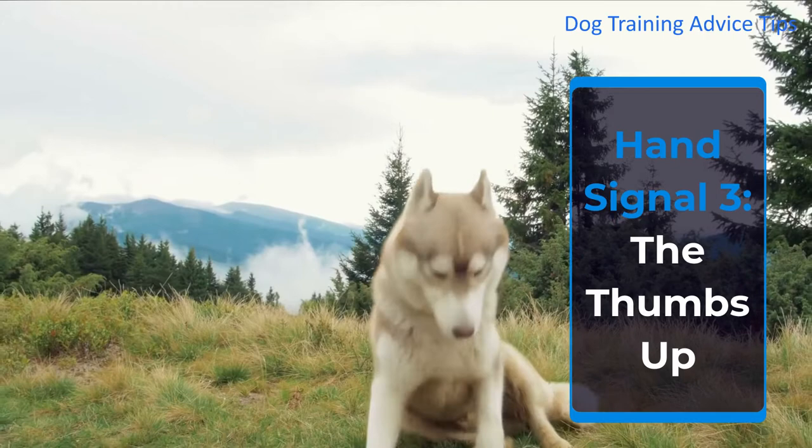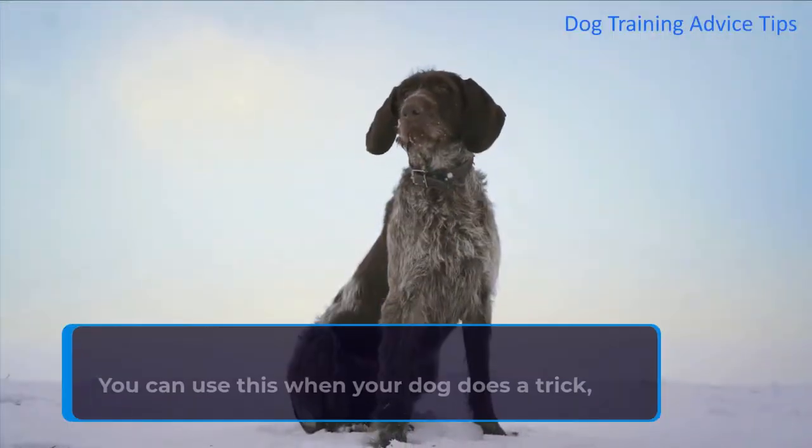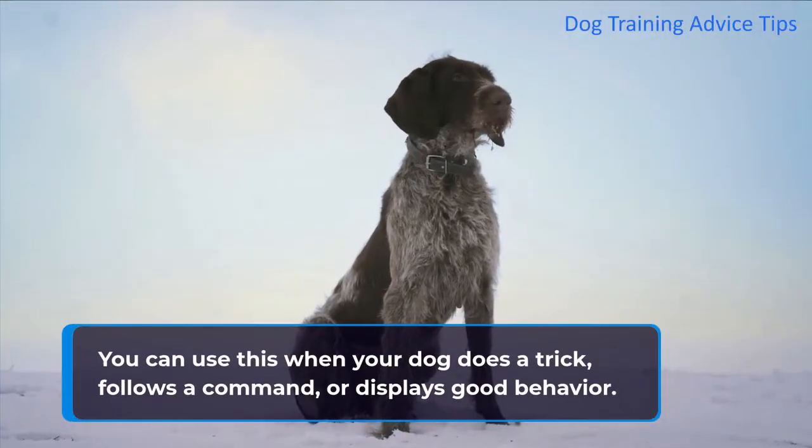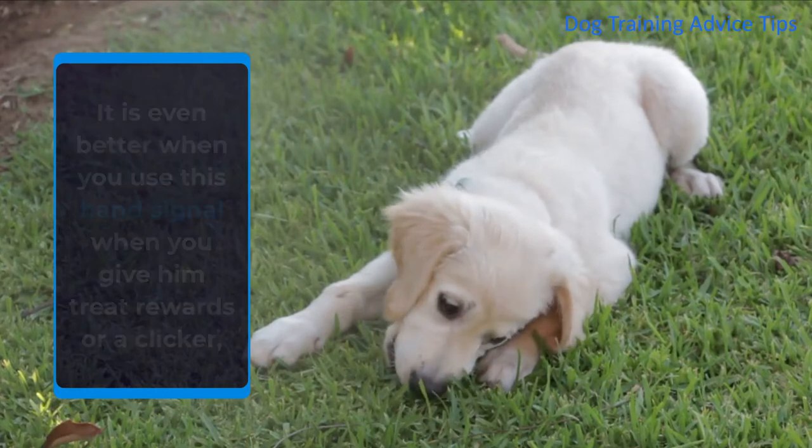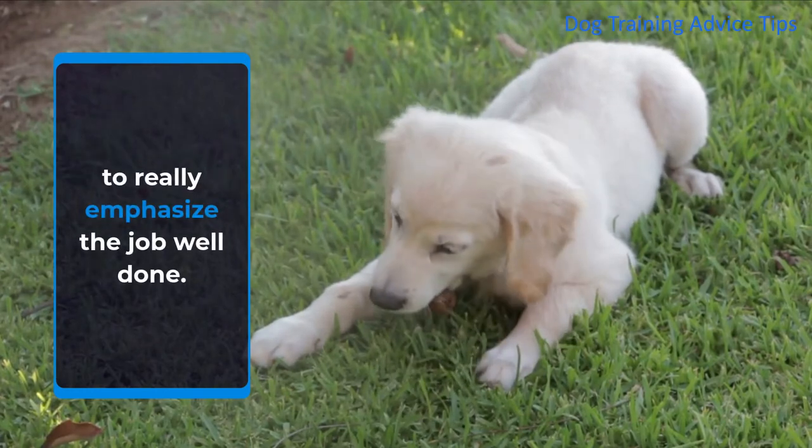Hand Signal 3: The Thumbs Up. You can use this when your dog does a trick, follows a command, or displays good behavior. It is even better when you use this hand signal when you give him treat rewards or a clicker, to really emphasize the job well done.